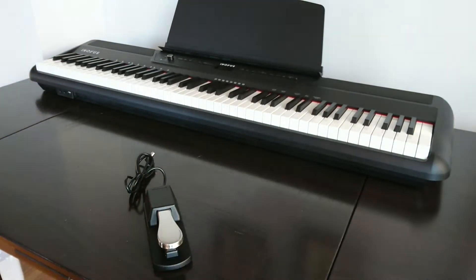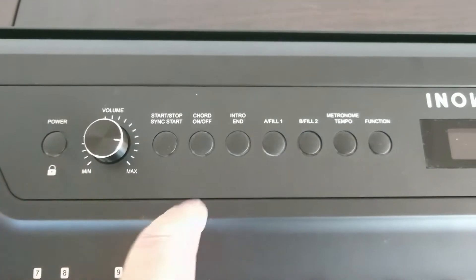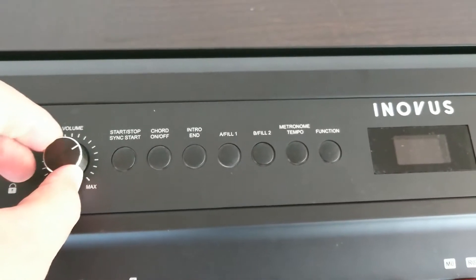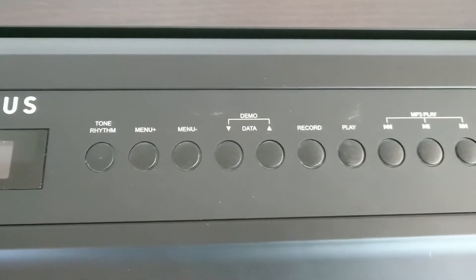Here's a zoom in of the controls. I played with the functions off camera — everything is really easy to use and the manual really explains everything well. The main controls here are of course the power and volume controls, but also the function button which you use to control most of the functions, like dual voice mode, split keyboard, reverb, and chorus.